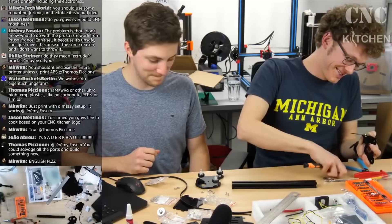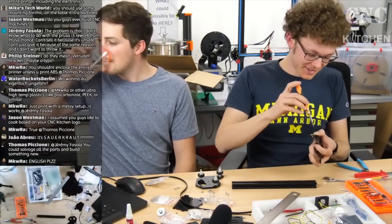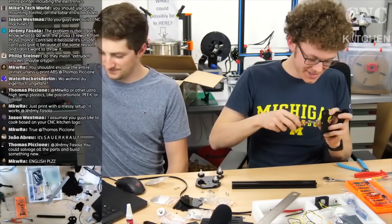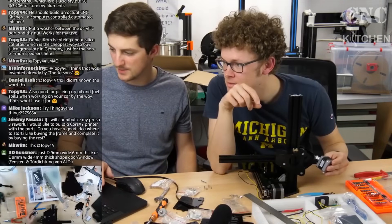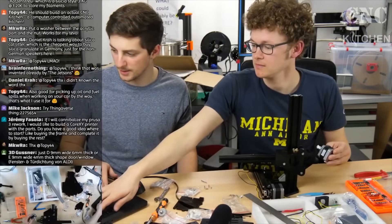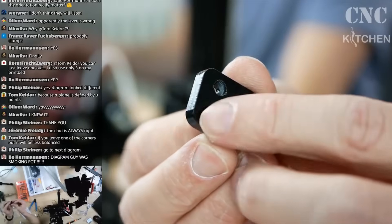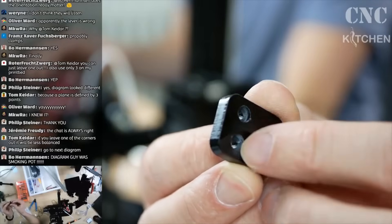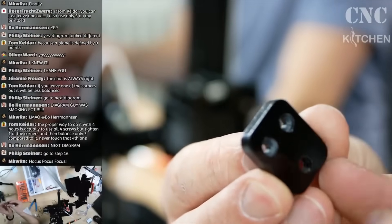I assembled the printer on a YouTube livestream not too long ago and was pleasantly surprised that the printer comes with all the tools you need for the assembly and a quite decent manual. It took us a good three hours to assemble everything, so it should be well doable in one evening. All parts were in the box and everything came together well, besides one of the brackets which was not countersunk, which I had to do carefully myself.